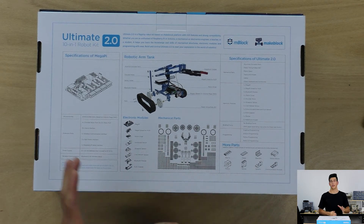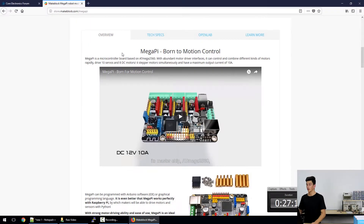Let's jump onto the computer and take a look at the Mega Pi. Here we have the Mega Pi web page and we can see that the Mega Pi is powered by the AT-Mega 2560, which is a really powerful microcontroller that really opens up the possibilities for the Mega Pi and its abilities.